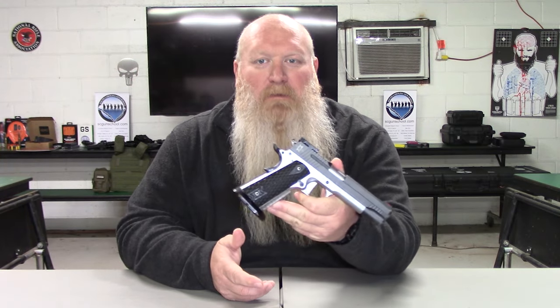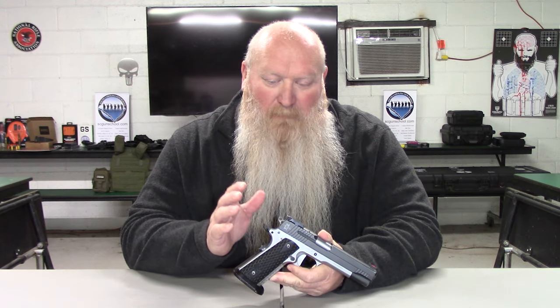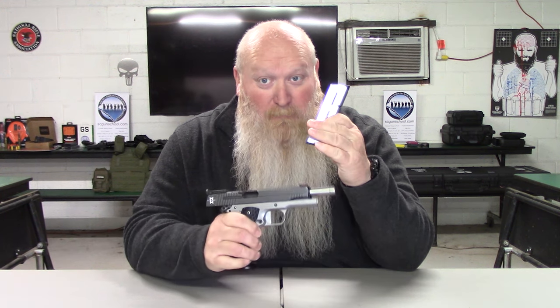Welcome back everybody. Like I said, we're going to be talking about the SIG 1911 Max. First thing is let's go ahead and show that we are clear. We'll go ahead and drop out the mag. It does come with an eight round mag, so eight plus one — meaning one in the chamber, eight in the mag.